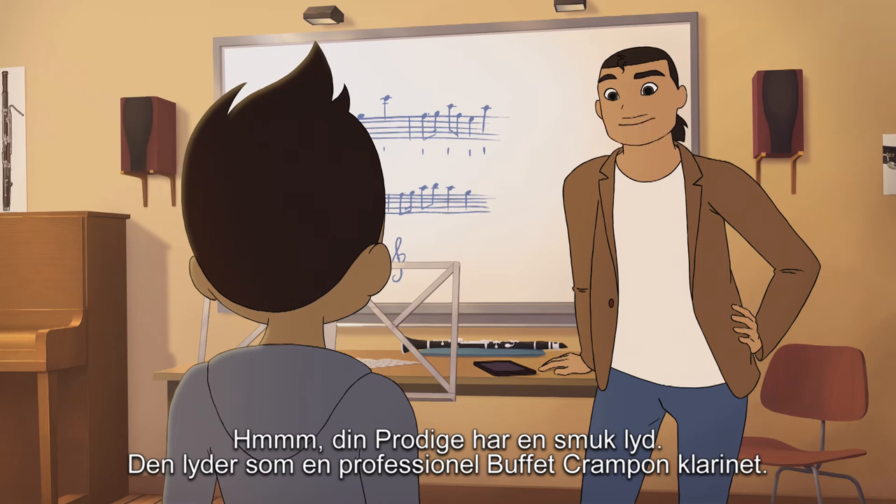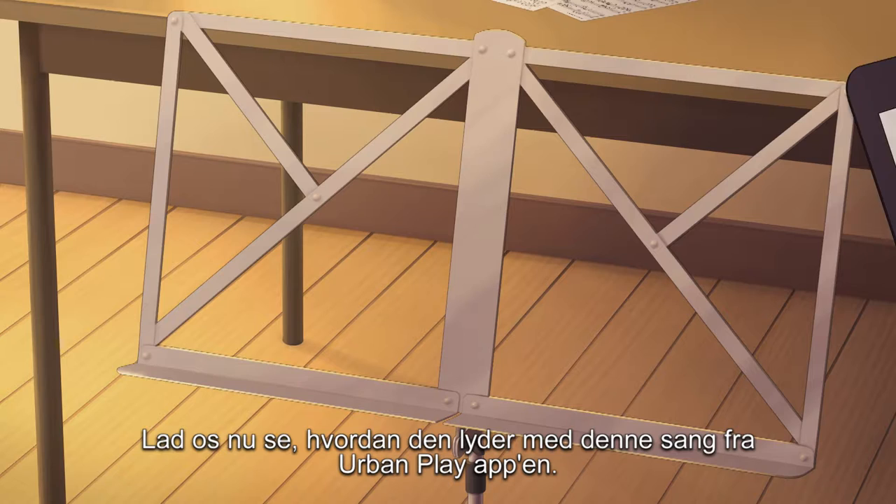Your Prodigia has a beautiful sound. It sounds like a professional Buffet Crampon clarinet. Now, let's see how it sounds with this song from the Urban Play app.